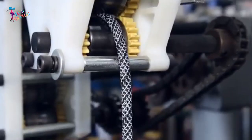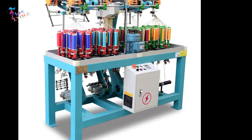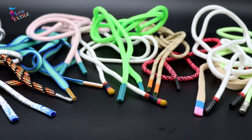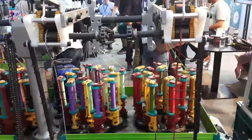Hey guys, today we are going to take a look at how draw cords or drawstrings are made using a braiding machine. Draw cords are used in a variety of products like backpacks, jackets, pants, and other accessories. Let's dive into the process.